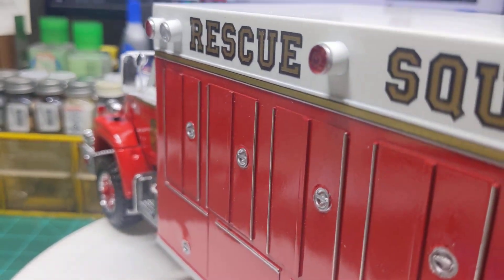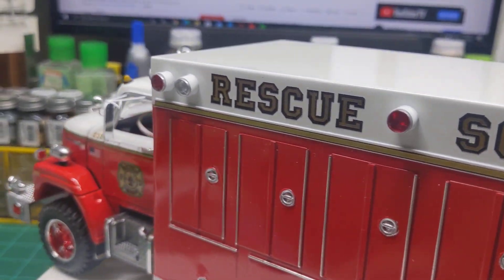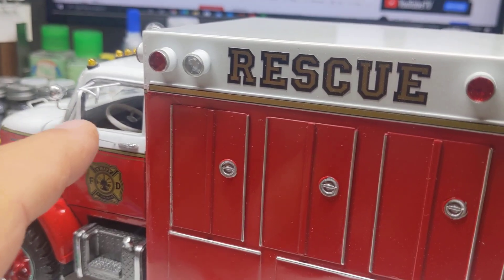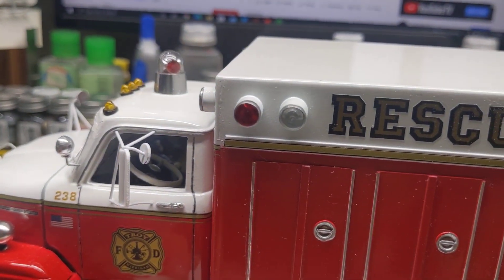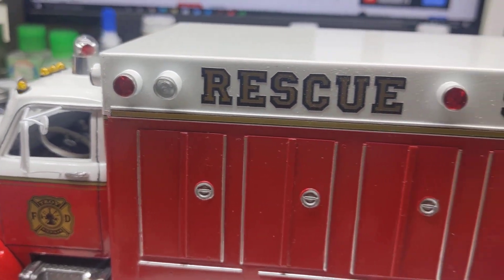They've got a nice reflection on them. We made the little spot mirrors up here — this one's kind of not right because it's really not pointing anywhere, but oh well.